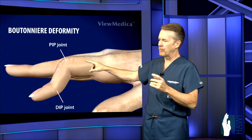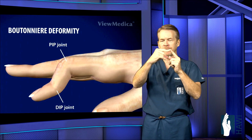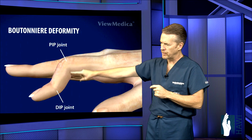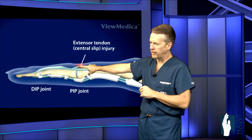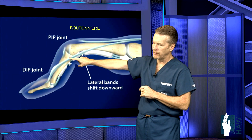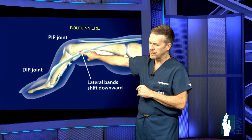Let's take a look at the next deformity called a boutonniere deformity. At the PIP joint, the middle joint, the tendon becomes torn and forms this boutonniere deformity — flexion at the PIP joint and hyperextension at the DIP joint. The extensor slip, or the central slip, right on top of the PIP joint becomes torn. As a result, the joint starts to flex. The lateral bands, or the tendon along the outside of the joint, start to migrate towards the palm side of the digit and actually become a flexor of the PIP joint.